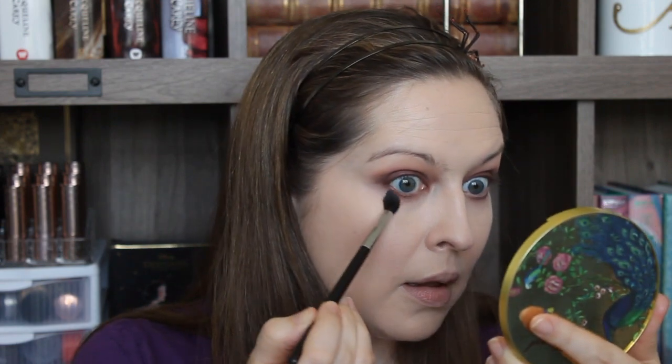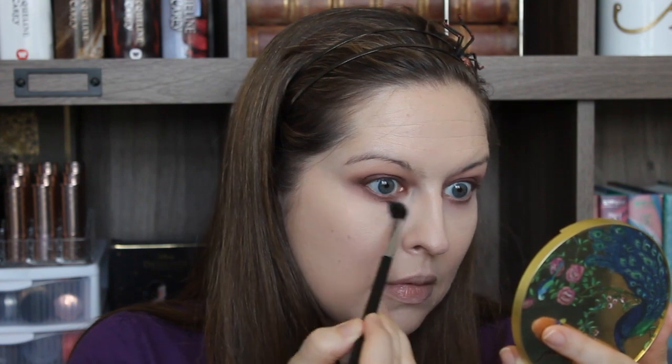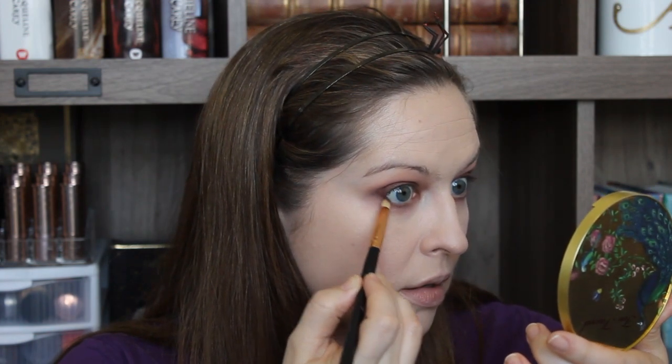I'm going back into that pink shade that we put through the crease and using that to blow out the lower lash line just a little bit. It seems like it's cleaning it up but not smoking it out — not quite the effect I was going for. I may need to layer back on a little bit of that purple, and I'll drag this pink shade down just a little further. I'm gonna add in a little more purple on my pencil brush focusing mostly on the outer third — I'm worried this pink makes me look a little bit sickly.